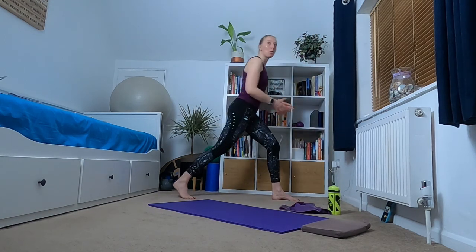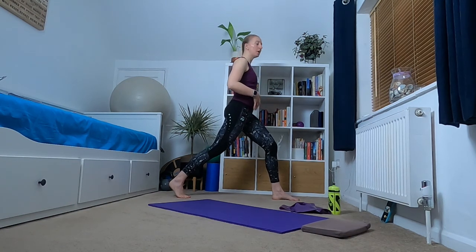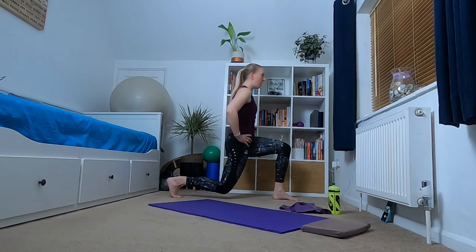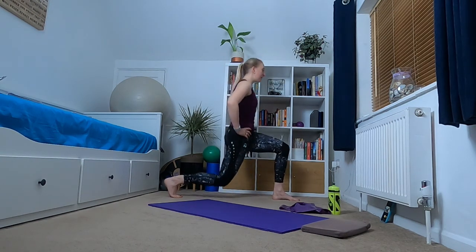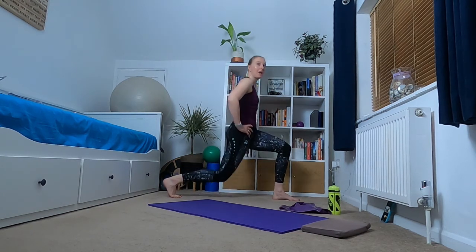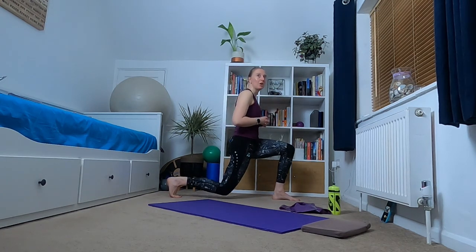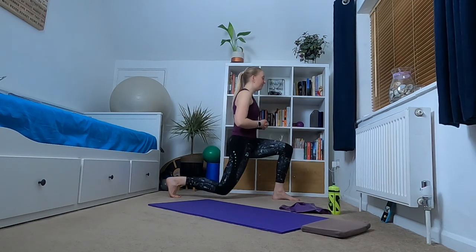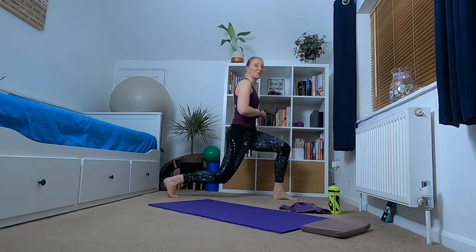Take a step back with the other foot — the one that wasn't behind you before — coming into your home position. Lower, home, higher, home, lower, home, higher, just keeping it a nice fluid movement. You can pick how hard you work based on how high and low you go; the higher up you stay the easier it is — it's a little bit like riding three floors in a lift. Keep that pelvic floor engaged, core on. Four more to go, doing really well. Final two, final one.